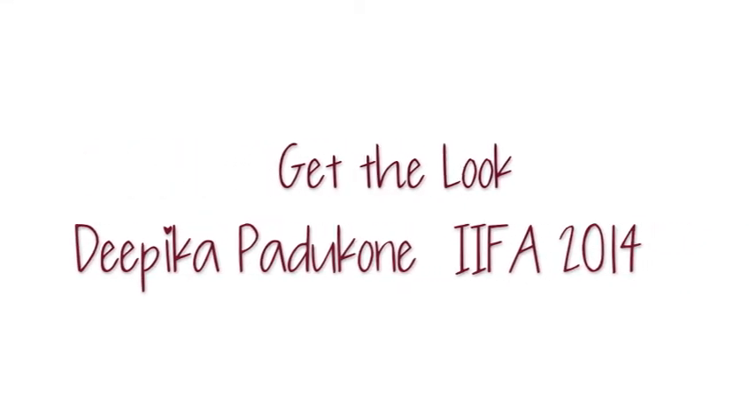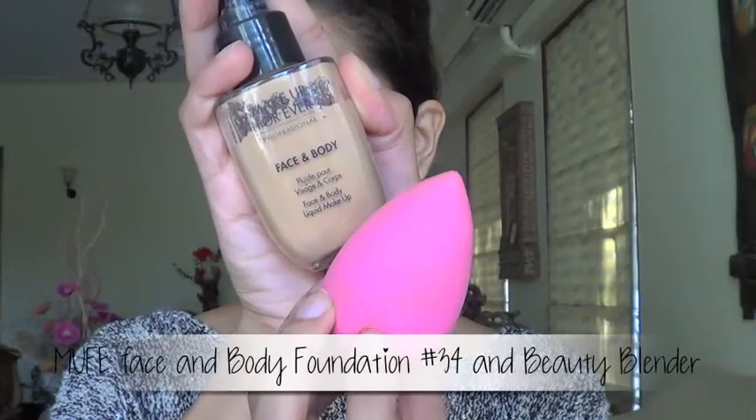Hello everyone. I've done my best to recreate the makeup look that Deepika Padukone wore at the IIFA awards this year. So let's get started.